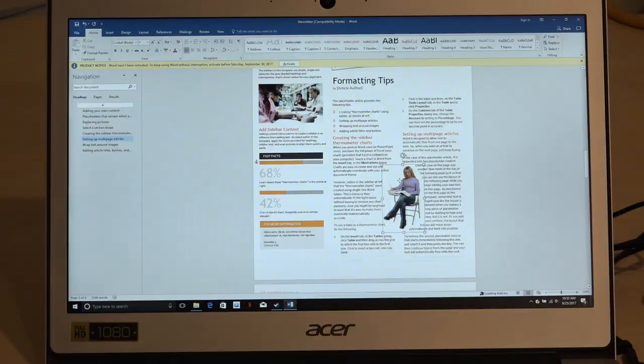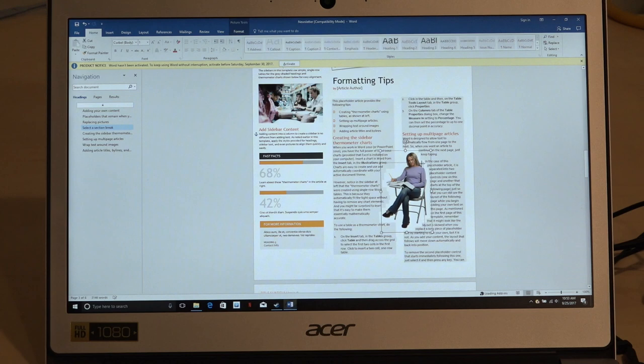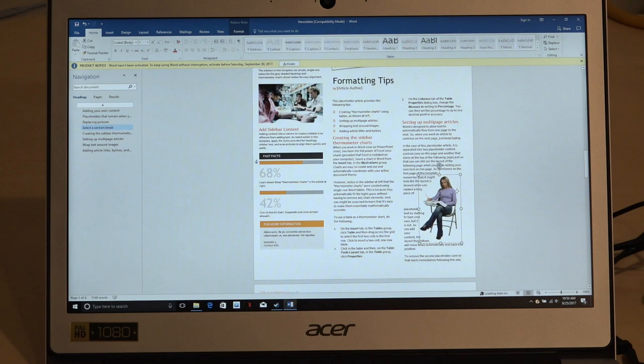We also ran Microsoft Word on the device and found it worked quite well for desktop publishing and other tasks. Productivity applications won't be blazingly fast, but they'll certainly be adequate for most tasks.